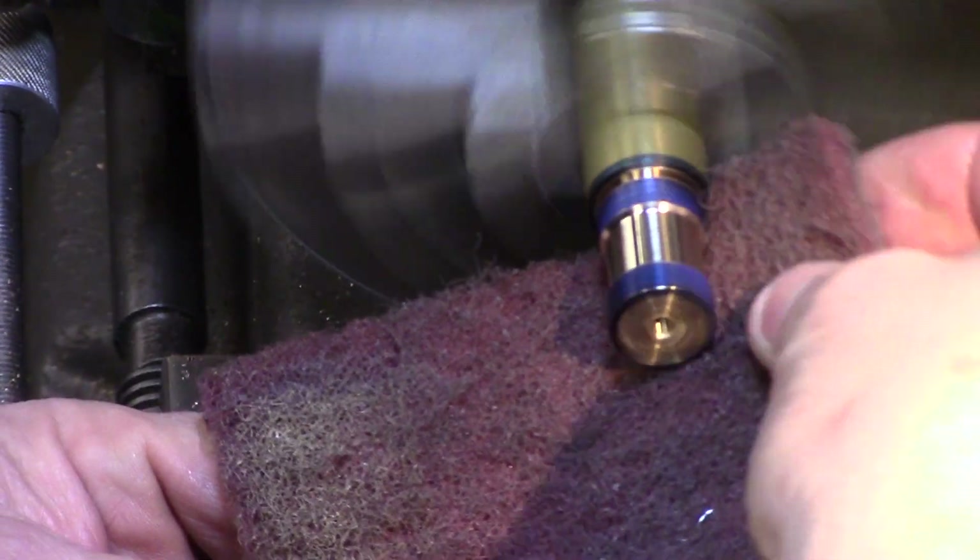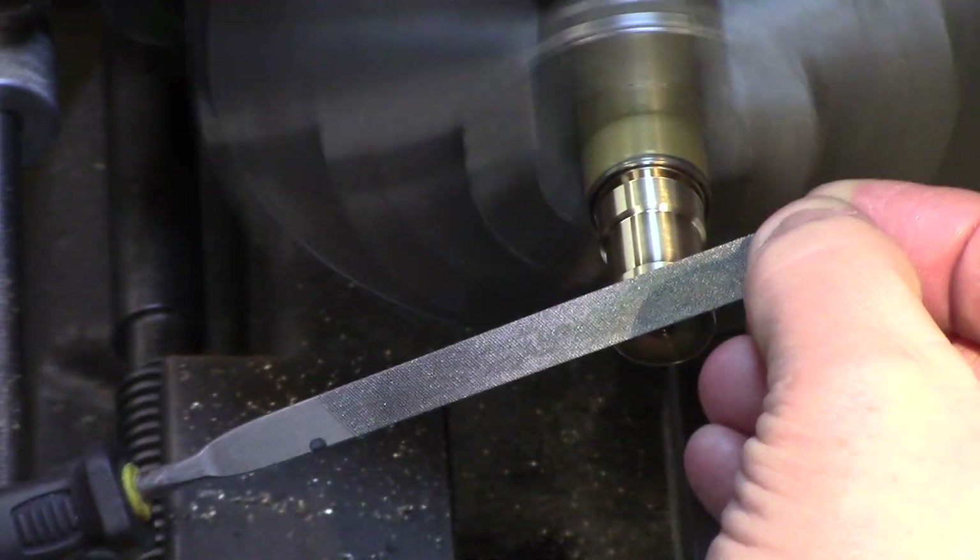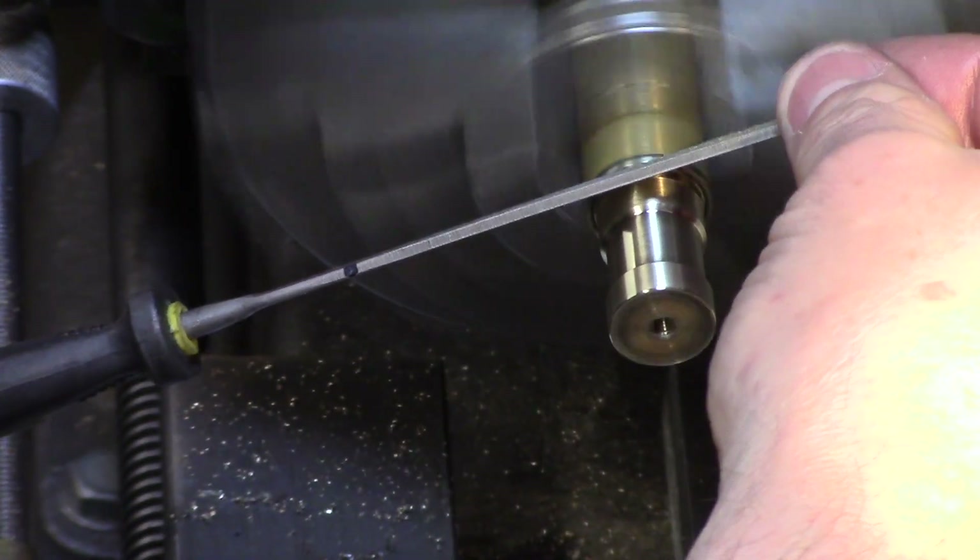The final scribe line is then used to set the length of the piston and I use the parting blade just to turn a portion of the piston away. Then the edges can be cleaned up with a scotch pad and a small file before fully parting off to the finished size.